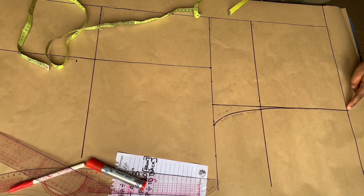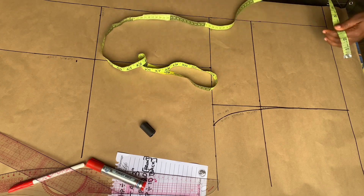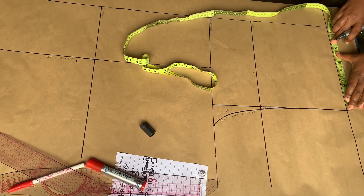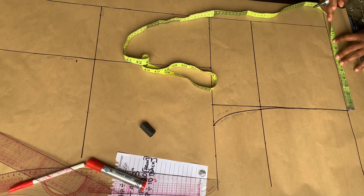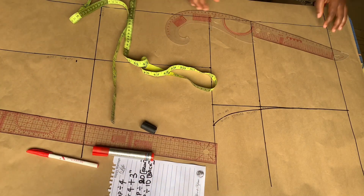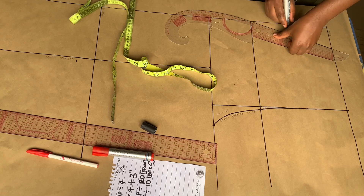The next thing I'm going to do is mark out the round waist measurement divided by 4. If you'll be adding a dart, you can add your required dart allowance — for plus size, use a dart allowance of 1.5 inches; for a normal size, use 1 inch. For me, I won't be adding any darts to this trouser. After that is done, I'm going to connect that point to the hip line. Even though I'm not adding darts, I'll still explain how to go about adding them.